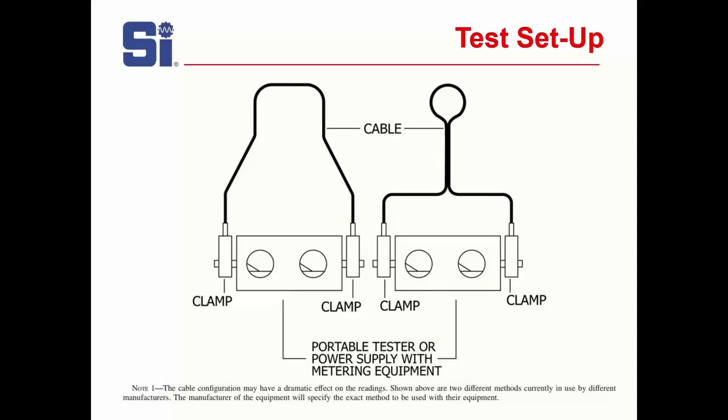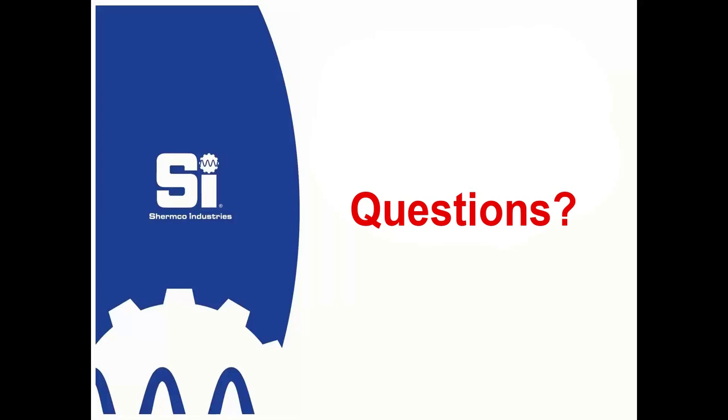And that, my friends, is how you ground something. Let's open it up to questions. As announced at the beginning, there will be a PDF copy of the slide deck available for download when we post the video to the website. Jim also wants the technical paper he designed this presentation for to go out with it, because it has so much detail on personal protective grounding.